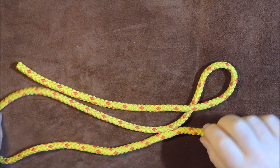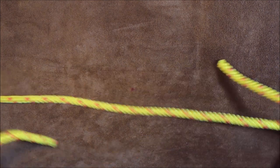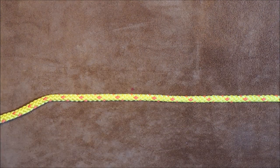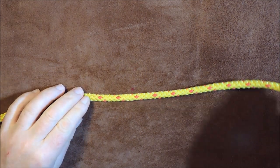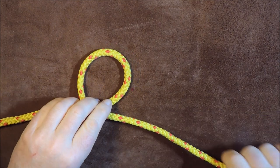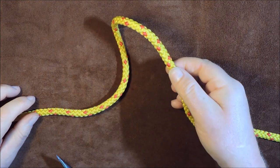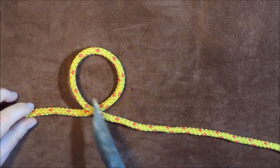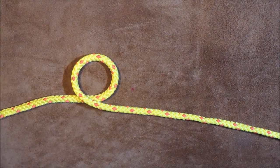Alright, so here I have my piece of cord that I'm going to tie our knot in. The first thing I'm going to do is lay it out like this — just makes it easier to see. And then I'm going to put a loop in my cord. Basically what I've done is folded it over on itself so it goes underneath, round, and over itself again. Then just pull that up a little bit tighter.